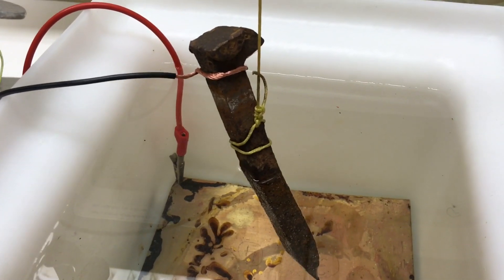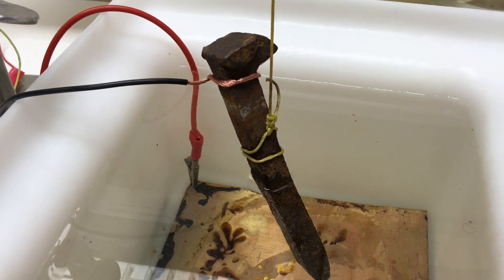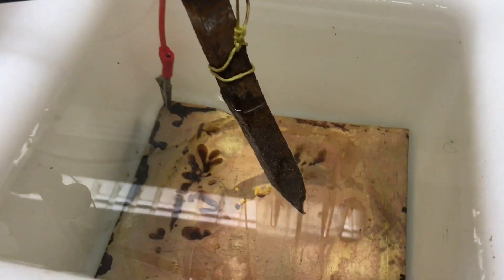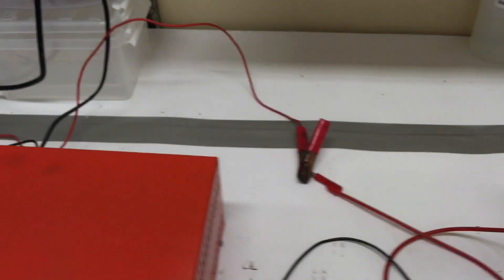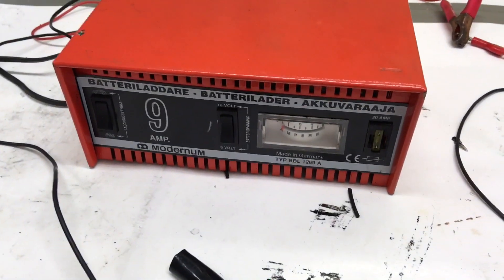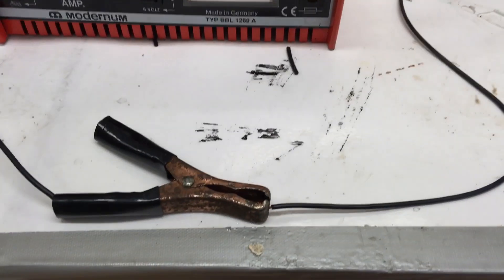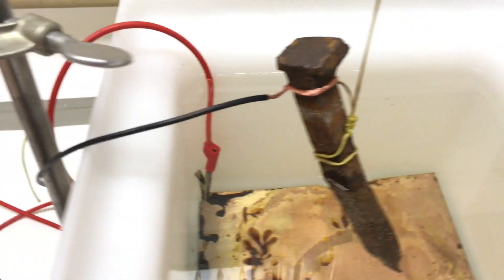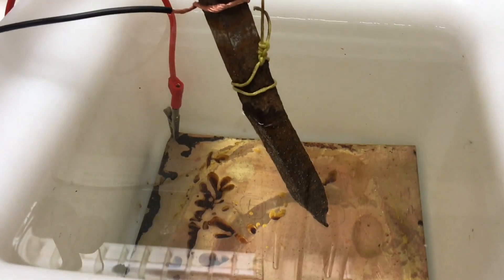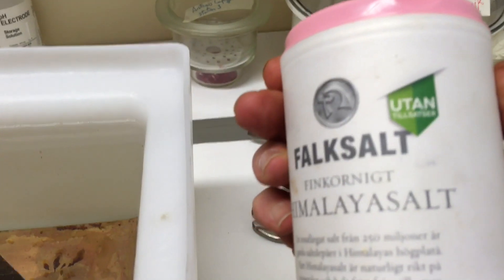There are a lot of misunderstandings out on YouTube, but you need two conductive elements inside your solution. What you see here on the bottom is our positive side, which is connected to the red cable in the battery charger. The battery charger is set to 9A at 12V. The black wire is the negative side and it's connected to our railway nail.